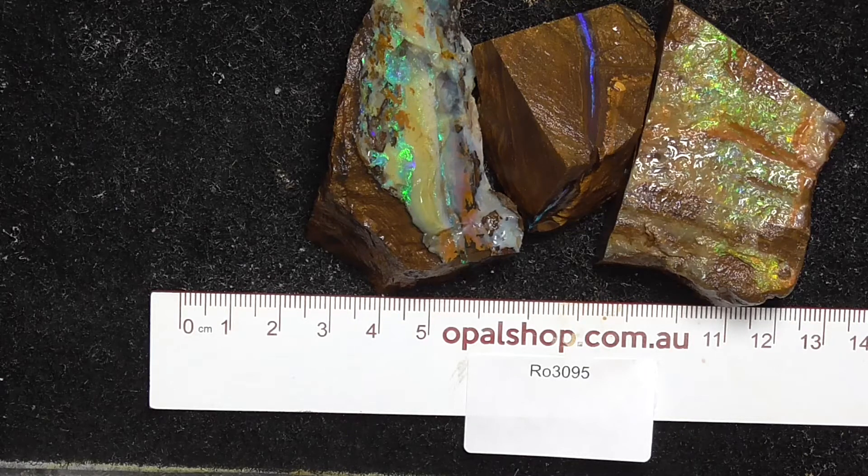Here are three pieces of boulder opal from central Queensland, came from a mine south of Opalton. Main side area shown in millimeters, materials wetted and going in a bit closer.